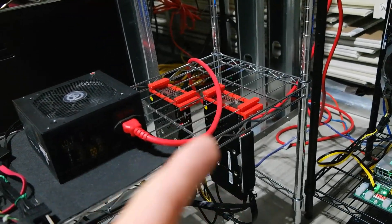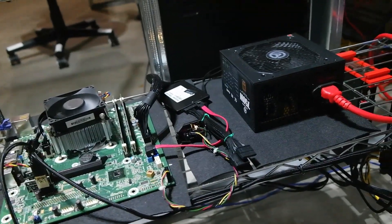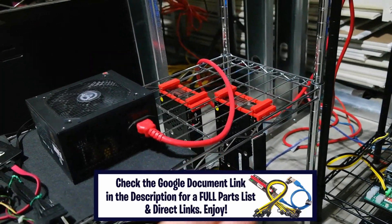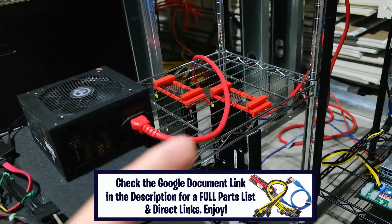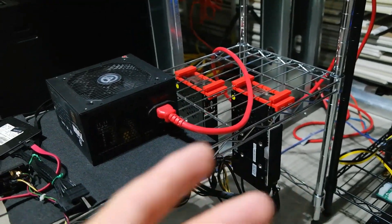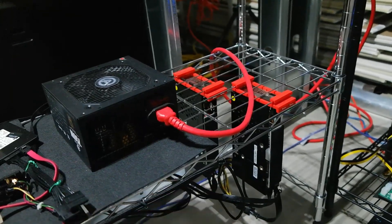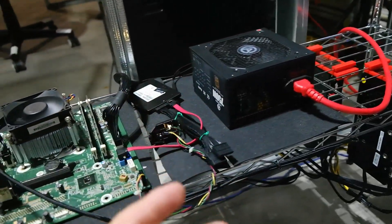We're going to talk about this rig today — we're going to jump into HiveOS and at a very basic level show you guys how to set up the watchdog feature. If your hash rate ever drops or your miner ever fails, it will first try to restart the miner, and if that doesn't work, reboot the rig. One of the biggest things as a miner is keeping your rigs up and running 24/7, so you don't want to have a problem and not know about it until the next time you check on the rig.